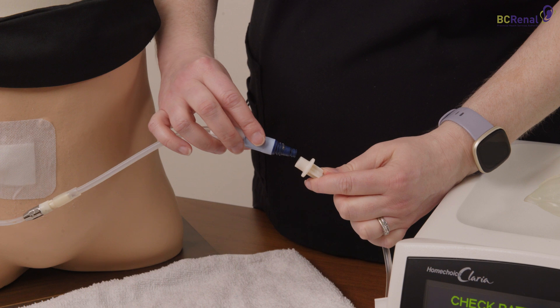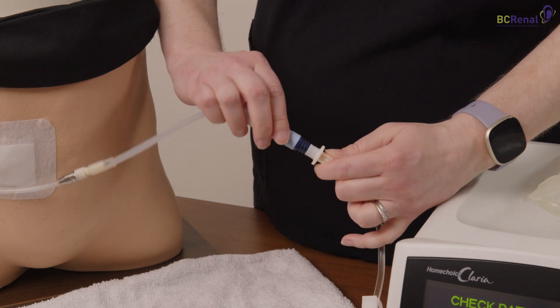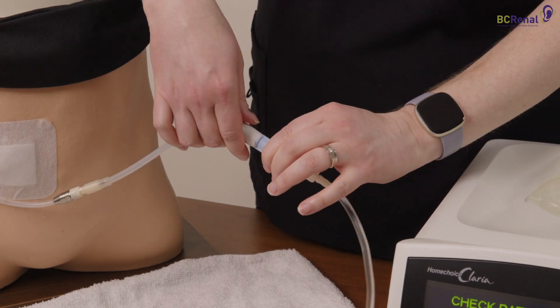Connect the patient line to the transfer set by twisting both together. Open the transfer set.